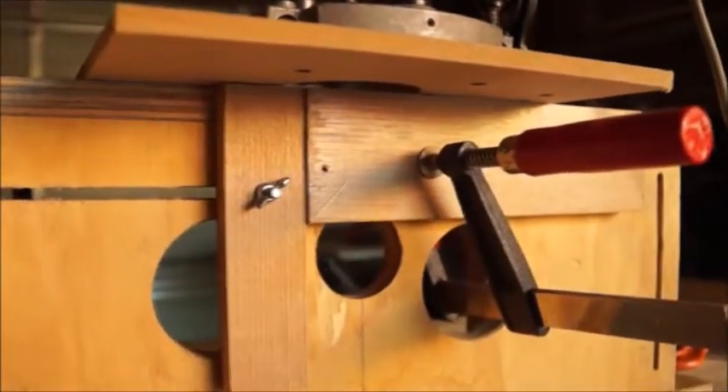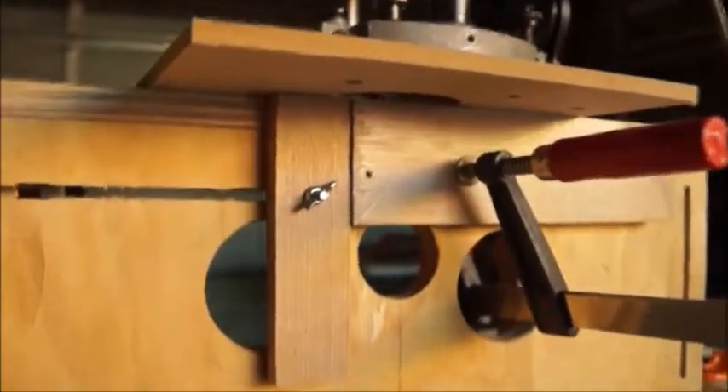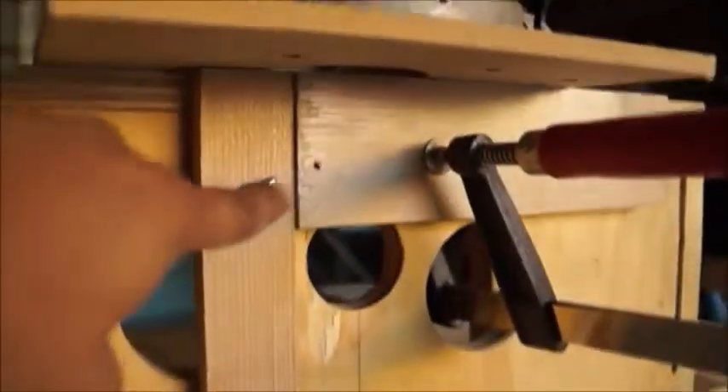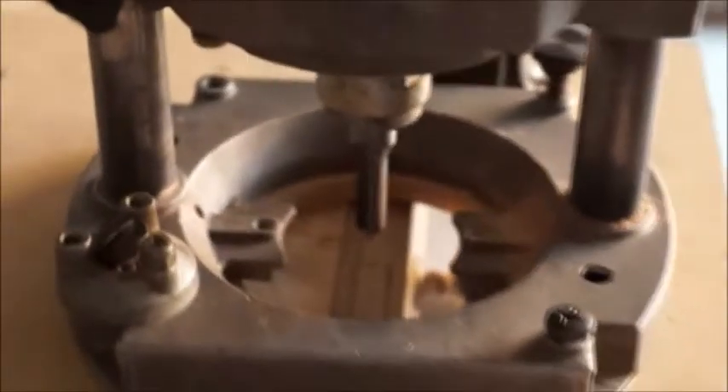The second stage is to clamp on the stile — in this particular construction we're doing a rail and stile mortise. The rail was the one we clamped on vertically. Again we've got the stop block and we're using that as a reference point to clamp on our main piece. If we go in and have a look up close you will see the marking on the mortise, and there's the router bit which is going to plunge through and make that cut. The stop clamps prevent the router from going too far, giving us a perfect mortise length each time.